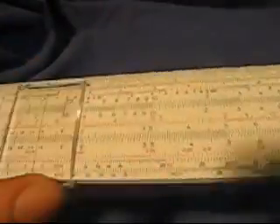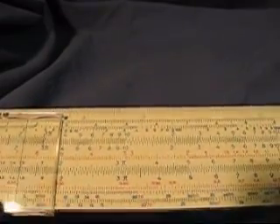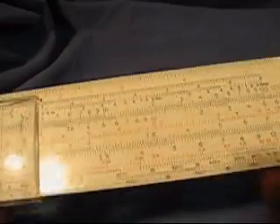This is a really neat piece. This is a slide rule made by Faber-Castell. Castell is a very famous maker of slide rules, and it has all the usual parts of a slide rule.